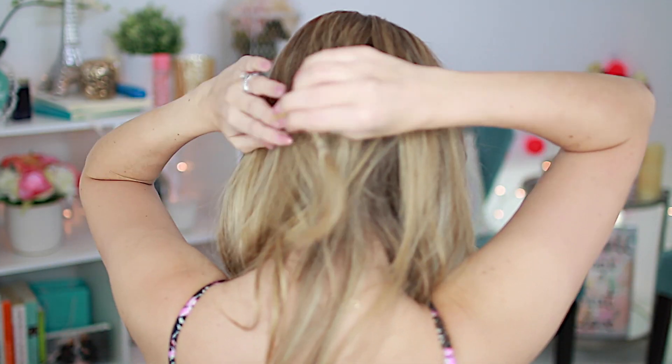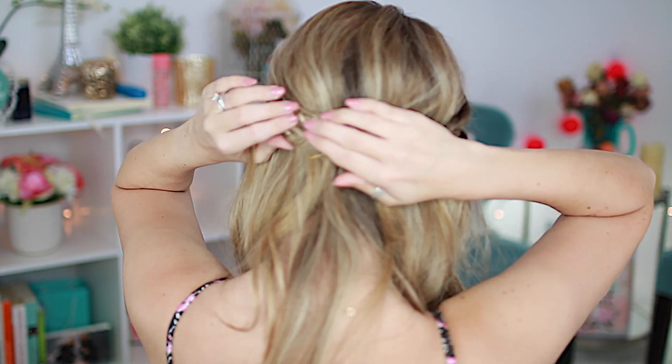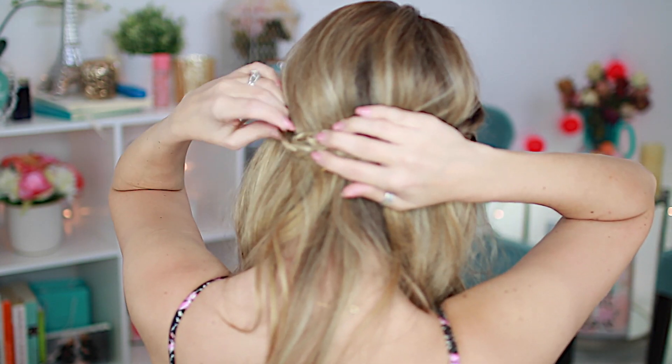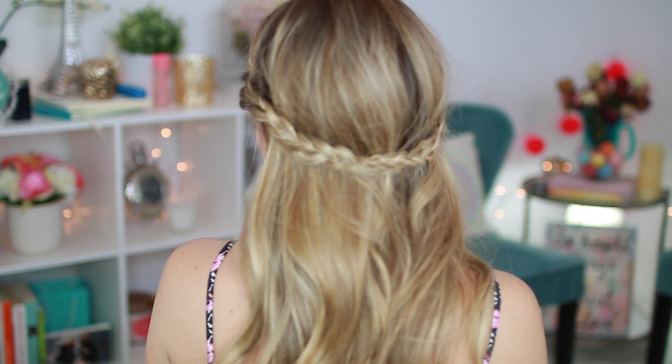Now we're going to take our two braids and put them back behind our head and secure with bobby pins. Take your first braid, grab a bobby pin and secure it in place. Then take your second braid and you're going to want to kind of tuck it under each other so that you don't see the ends of your hair. Secure it with bobby pins and you're good to go. Now I'm going to finish everything off, keep my hair frizz resistant and make it look super cute all day long.